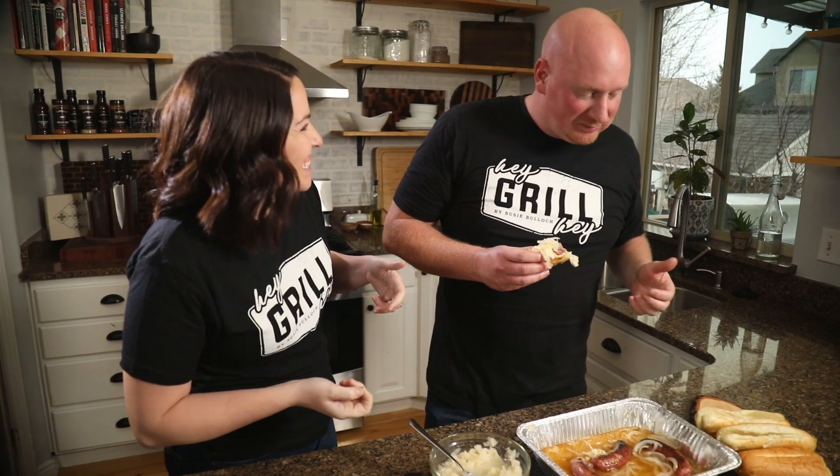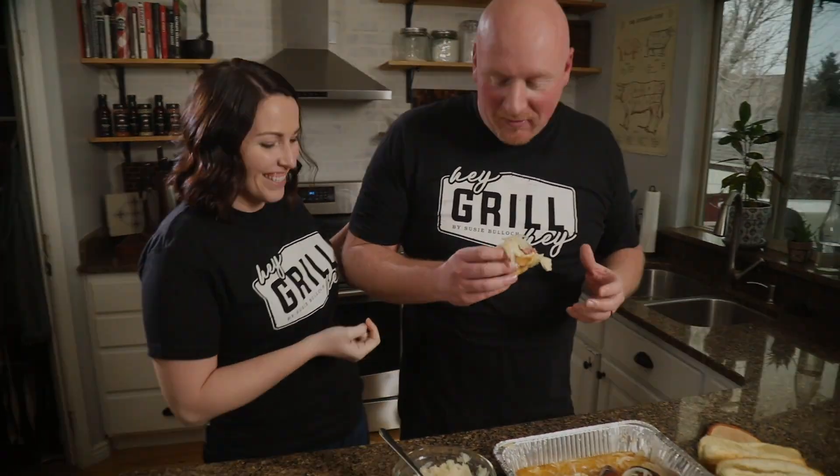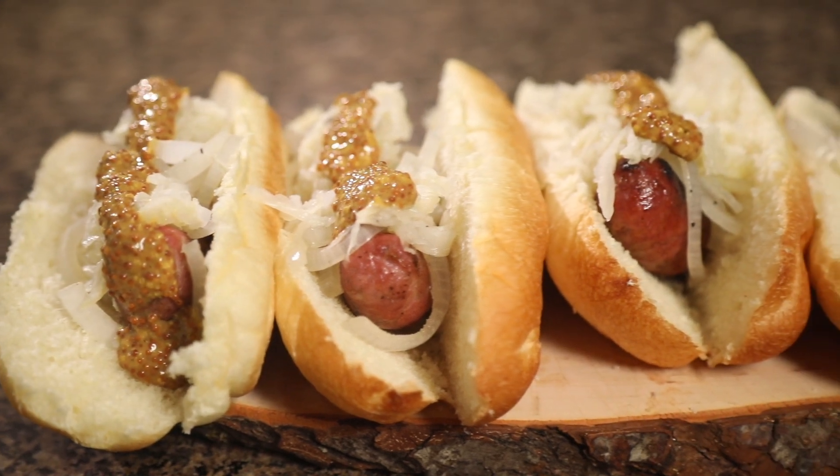Susie walks in and sees the food, the lights, and cameras. She's taking over. Todd made her recipe — she asks if he made her one too. She says this is amazing and lets Todd make her a brat.